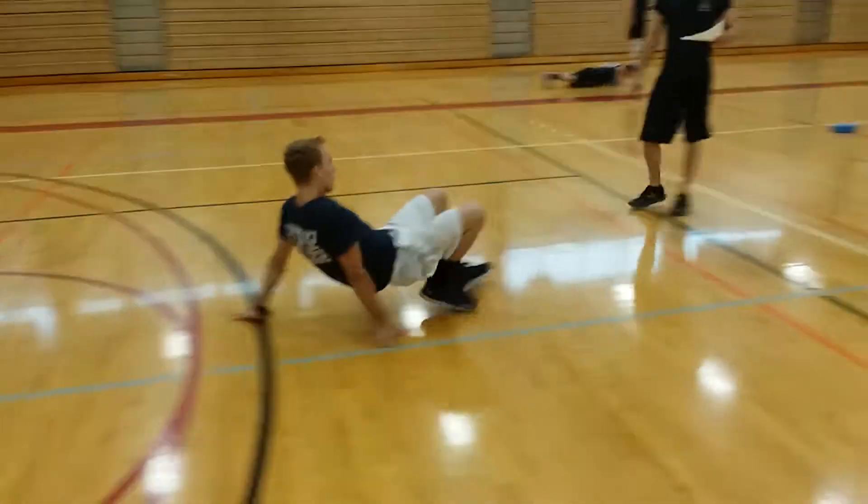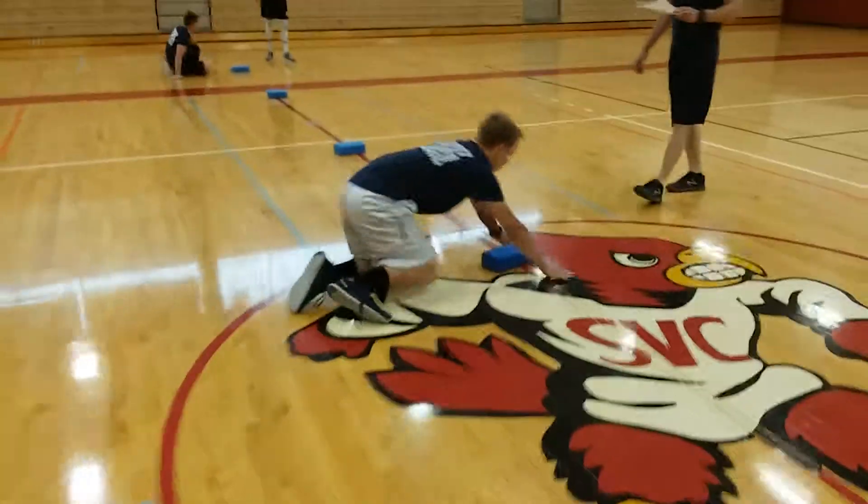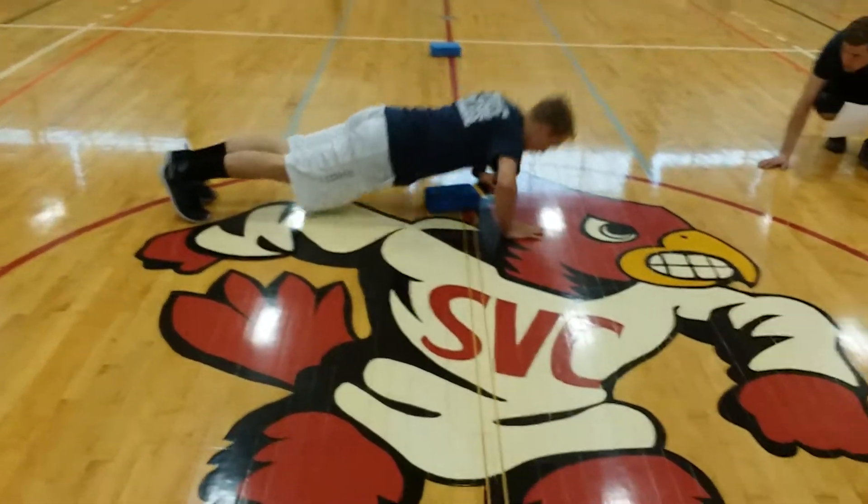Once they get to the block, they do 10 push-ups on the toes, fully extended all the way up. Chest has to touch every single time, fully extended. Nice job, Dodd.